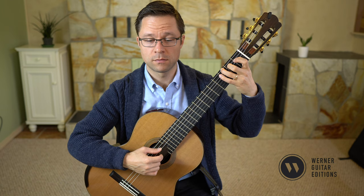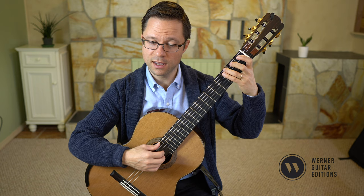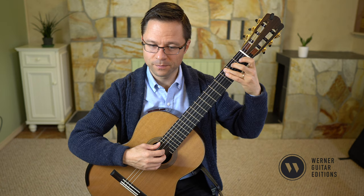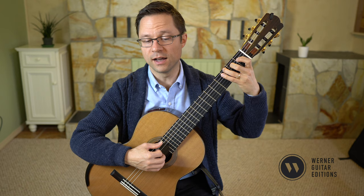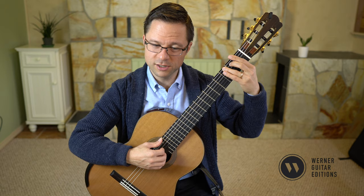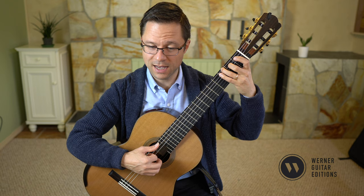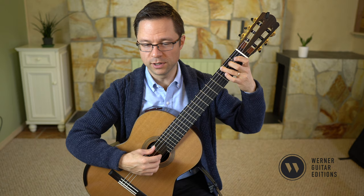In this bar, I'm doing a double sweep with my thumb: A, thumb, thumb, thumb, I, and then M and A on the top notes. That way I can do I, P, I at the end. So: A, P, P, and then I. Let me just do bar 11 one more time: A, P, P, I, and then A, I, P, I. And then I just use M and P here with I on the inner voice — I think that's the easiest way to do that part, just M and I on the top and accompaniment voices.